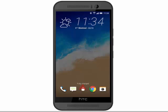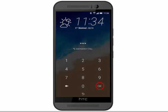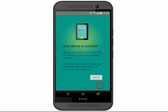Once you have locked the phone, to unlock it, press the power key. Drag the lock icon upwards. Enter your PIN code and then tap OK. Then tap Got it.